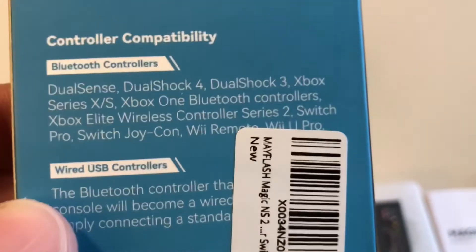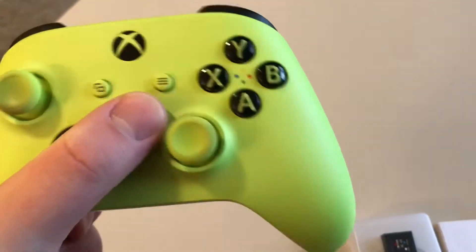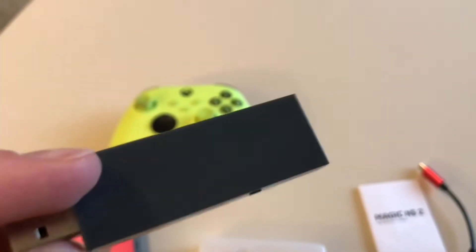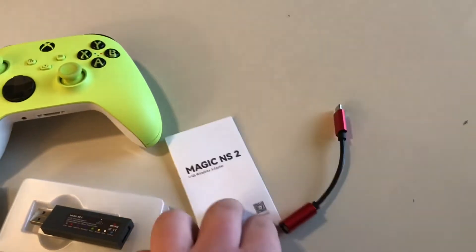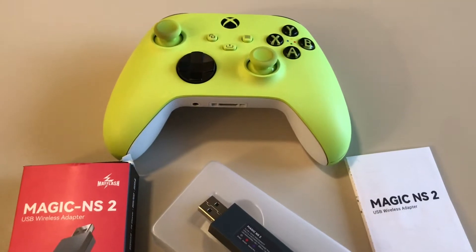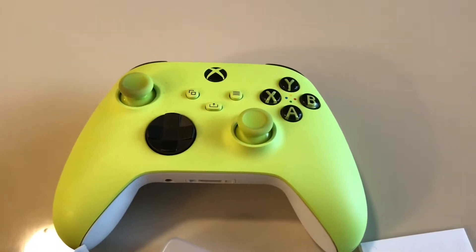What's special about this is Xbox Series X controller support. Finally, you can use your Xbox Series X controller with your Nintendo Switch. I've already unboxed it, so that's what it looks like. The instruction manual and the data cable are very familiar looking — it's USB-C.